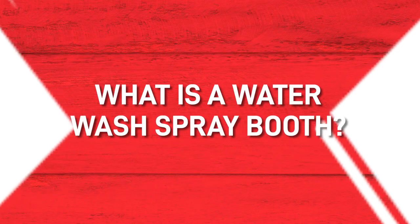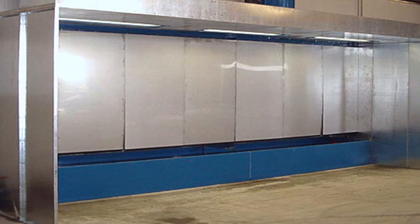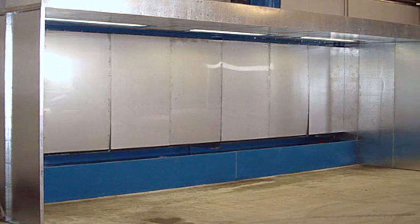Any ideas what a water wash spray booth is? Basically they're a normal spray booth, but the filtration method uses water instead of dry filters. The back of the booth is in effect a wall of water that catches all the overspray.